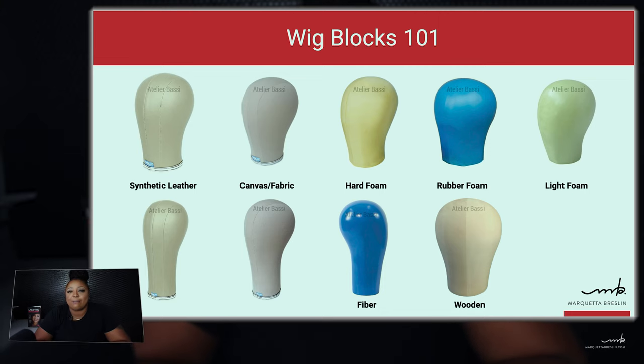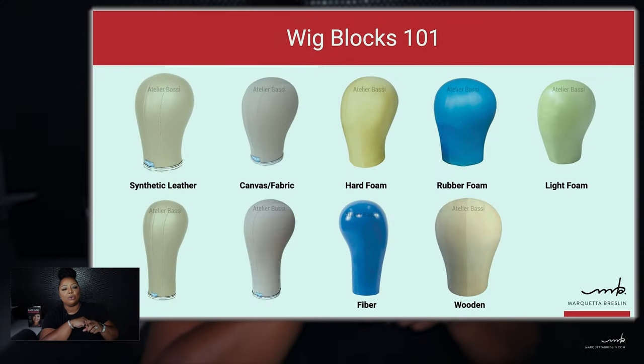Starting with number one is going to be your wig block. When I teach at my live events, I always talk about the importance of having different size wig blocks and purchasing wig blocks from different manufacturers because they're all shaped differently. Everybody's head is shaped differently as well. Some people have what we call an egg head, which is a pronounced occipital bone. Other people have a flat occipital bone area. You want to make sure that you have an arsenal of different size wig blocks in your kit. But if you're just beginning, having one wig block is going to do you just fine.